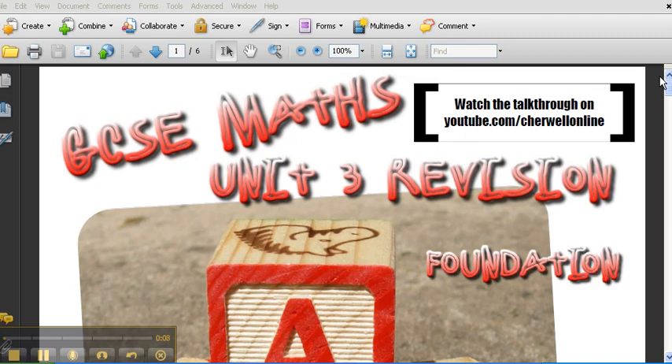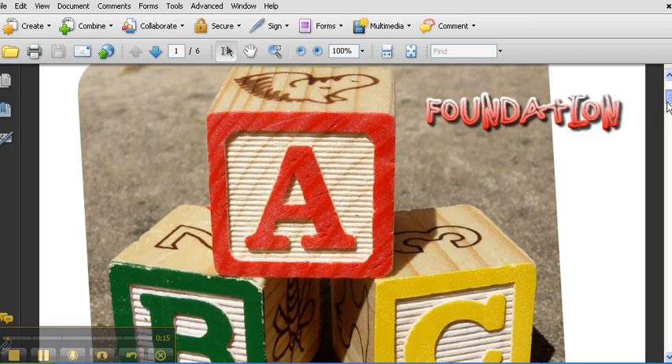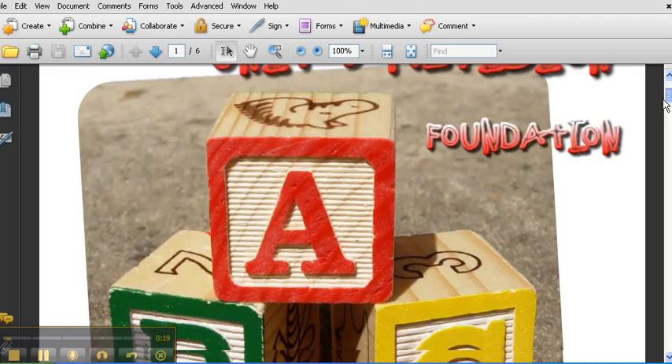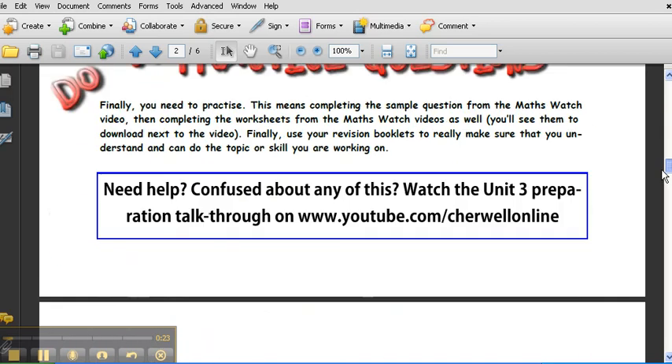First thing you'll need is a booklet that looks like this. You should have been given it in school. If not, download it from our school website. There's a foundation one and a higher one. It's as easy as A, B, C — that's what it says on the front. The way you use this booklet, you've got instructions here that you can read, but I'll just take you through it really quickly.